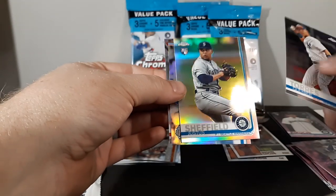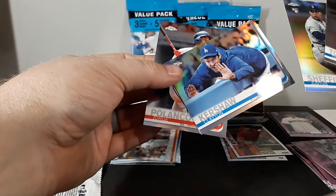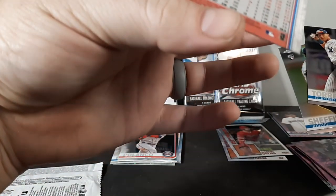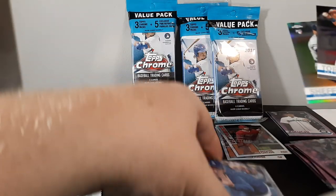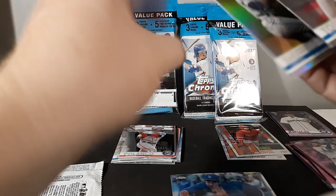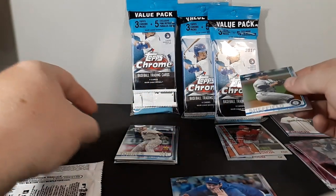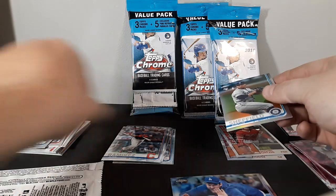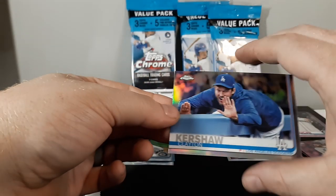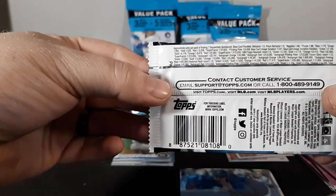Gleyber Torres, Justice Sheffield rookie, Clayton Kershaw — not a rookie but a refractor. I wonder if that's a short print — it ends in 409. Sheffield ends in 369, so yeah, the Kershaw is actually a short print image variation. That's pretty cool. The base card image variation odds are one in 247 packs, so that's a really nice pull.